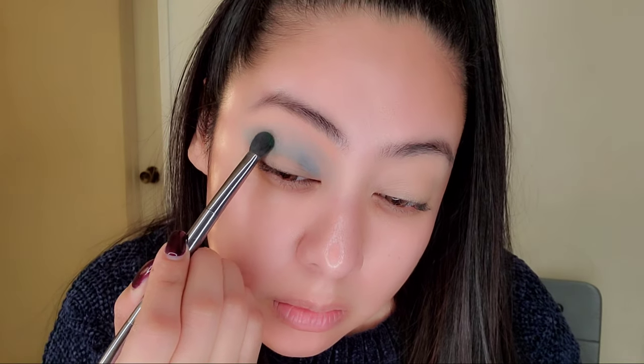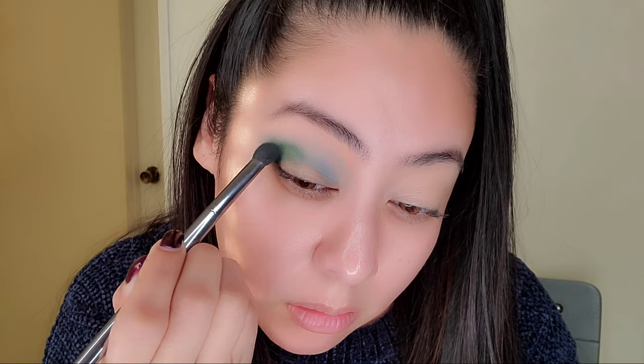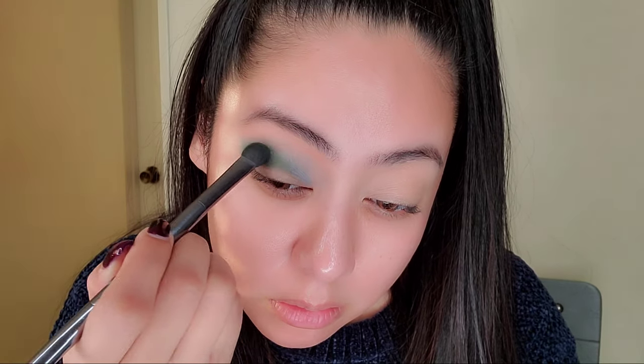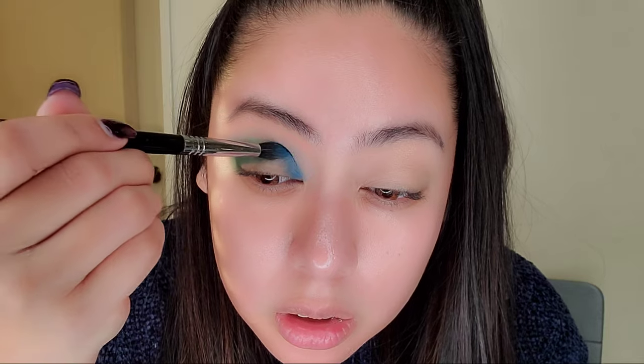I'm going in with the green color called Homeland, putting it towards the outer side of my eye. On the inner corner we're gonna do something fun. Right now I'm just blending Homeland towards the outer edge — it's a really pigmented, pretty color. It relates to the water horse element in the movie. I'm going to put another color towards the inner corner and blend it with the green just a little bit.